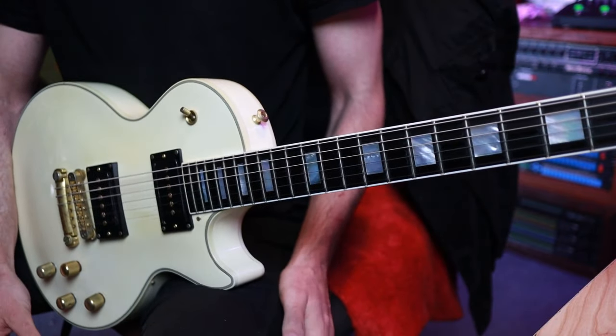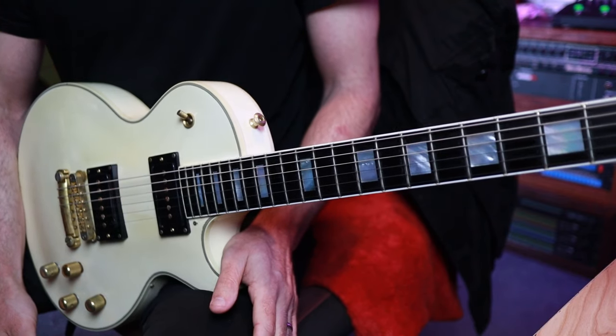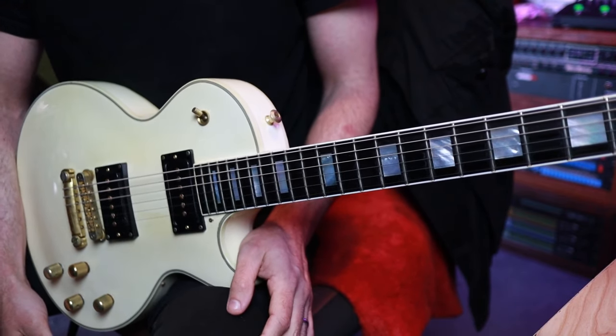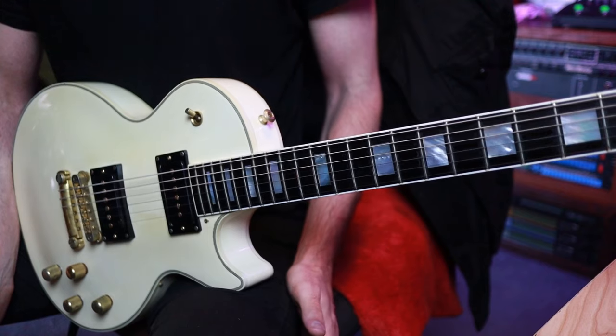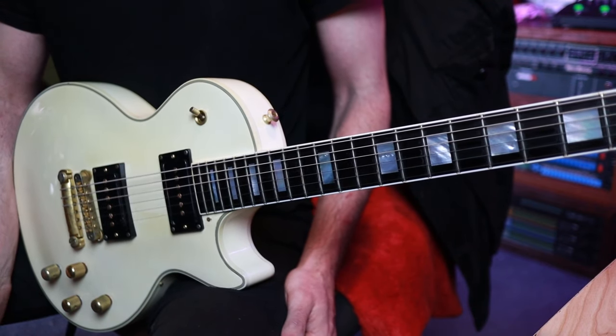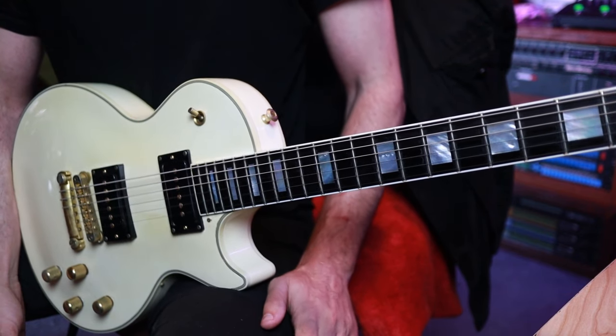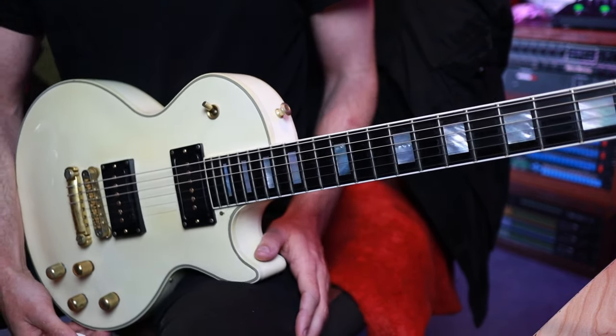With all of that in place, that ending run simply uses notes from the pentatonic scale. It's going to feel like you're playing in D minor, but because we're tuned down it will sound like C sharp minor. If you wanted to play along in standard tuning and miss out on all the fun of slinkier strings and drop C sharp, you can just do all of this one fret lower to practice along.